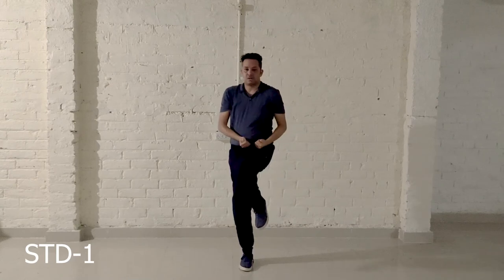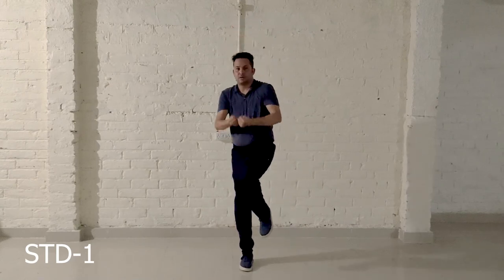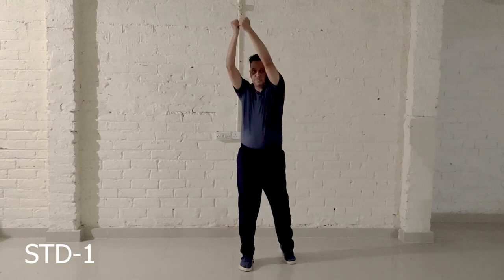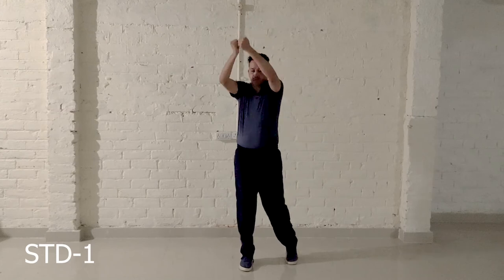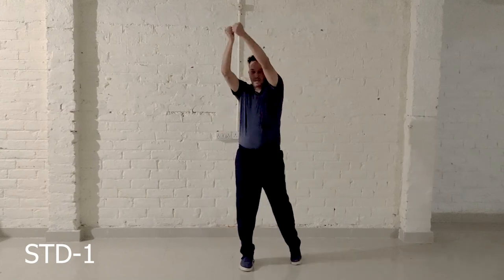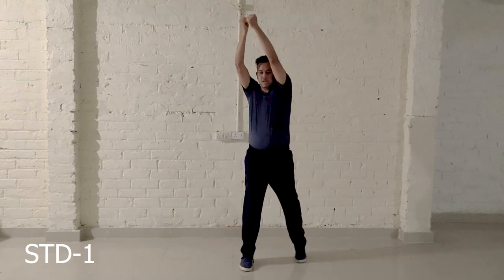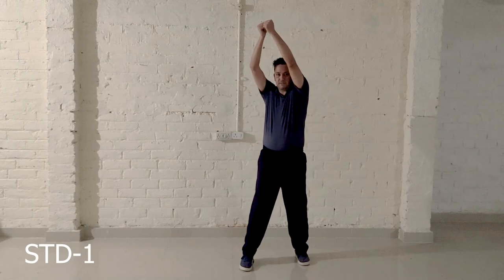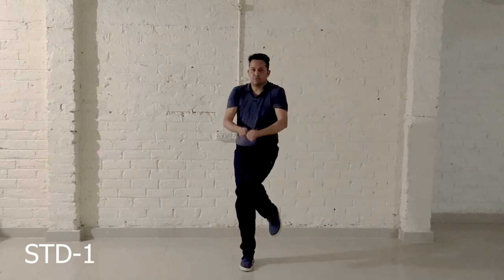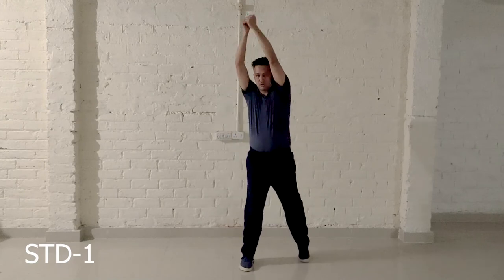1, 2, 3, 4, 5, 6, 7, 8. Then back: 8, 7, 6, 5, 4, 3, 2, 1.